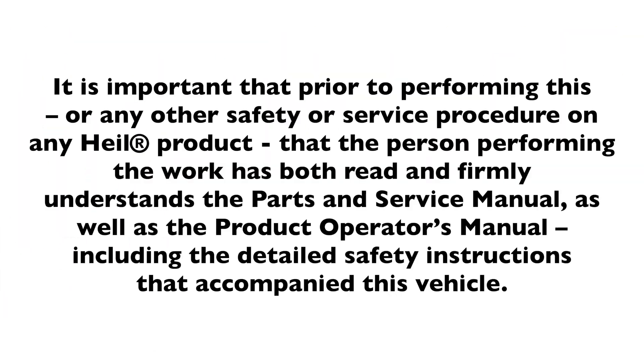It is important that prior to performing this or any other safety or service procedure on any HAL product, that the person performing the work has both read and firmly understands the parts and service manual as well as the product operator's manual, including the detailed safety instructions that accompanied this vehicle.